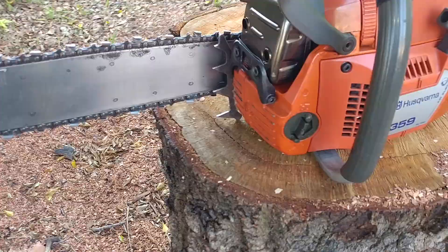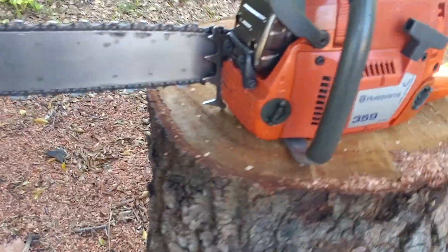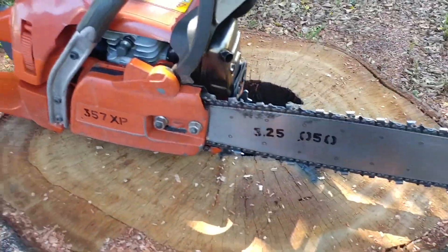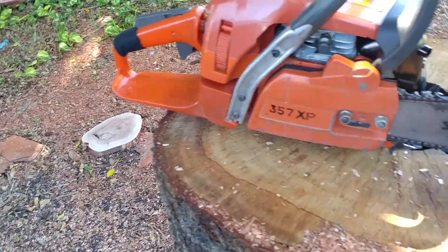New crank, new piston, new cylinder, new muffler, new carburetor. This is a badass little saw. It smells brand new too. It's crisp.